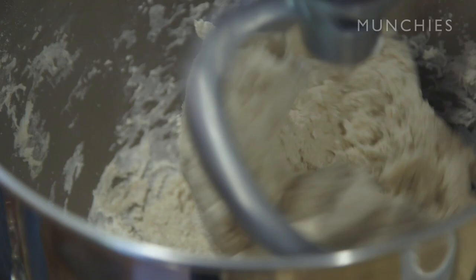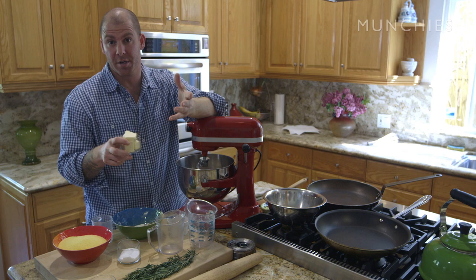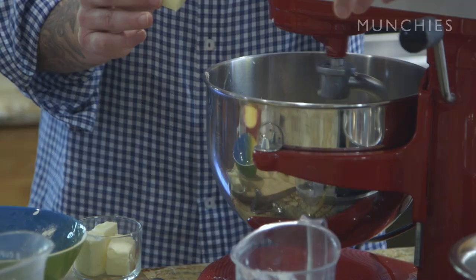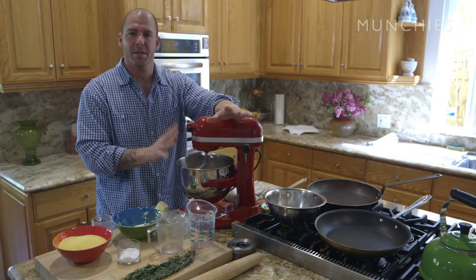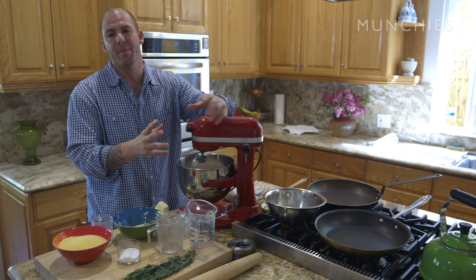That's when you know it's okay to start adding your butter. It's really important that your butter is at room temperature — you don't want it to cool down the dough, and it has to be soft so it incorporates fully. You've got to add it one piece at a time, or it's not going to incorporate properly. You're going to see it melt right into the dough. The dough's going to look really wet — that's okay. This is a wet, sticky dough, and that's what's going to make it light and fluffy in the end. The butter is the trick to that.